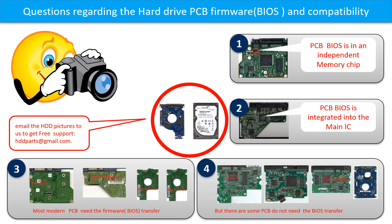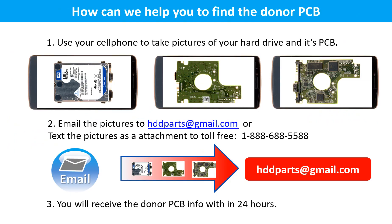If you have any questions — such as how to find a donor board, whether your board needs a BIOS transfer, where the BIOS is on your PCB board, or how to swap your PCB board — please go to www.hdd-parts.com to check it out. You may also take pictures of your hard drive and PCB board and email them to hdd-parts@gmail.com. You will receive the donor PCB board information within 24 hours.